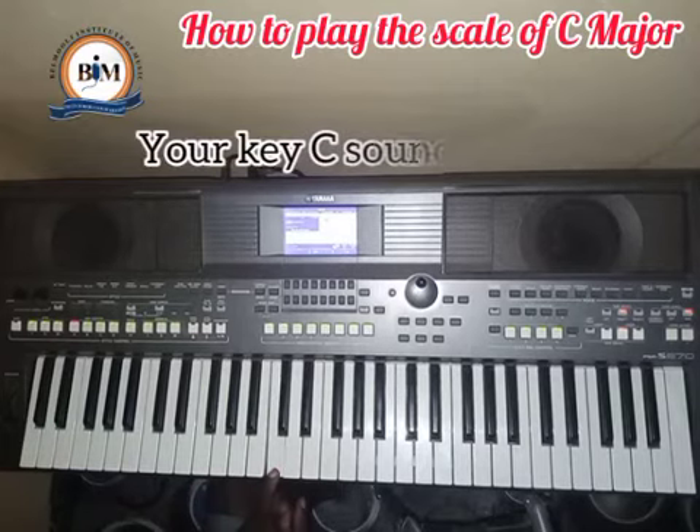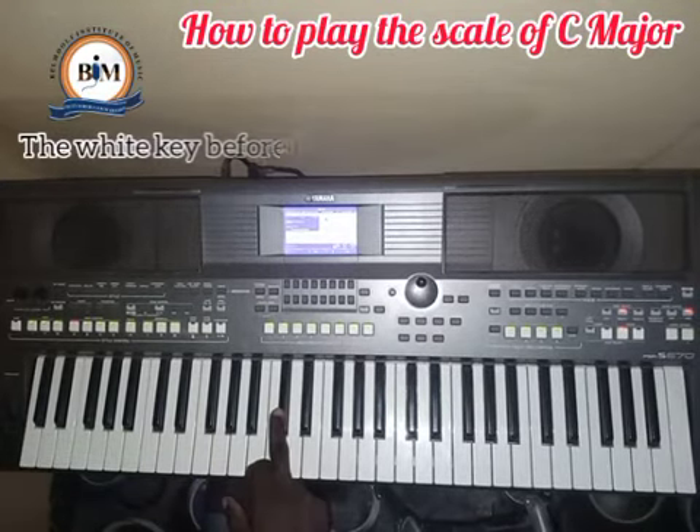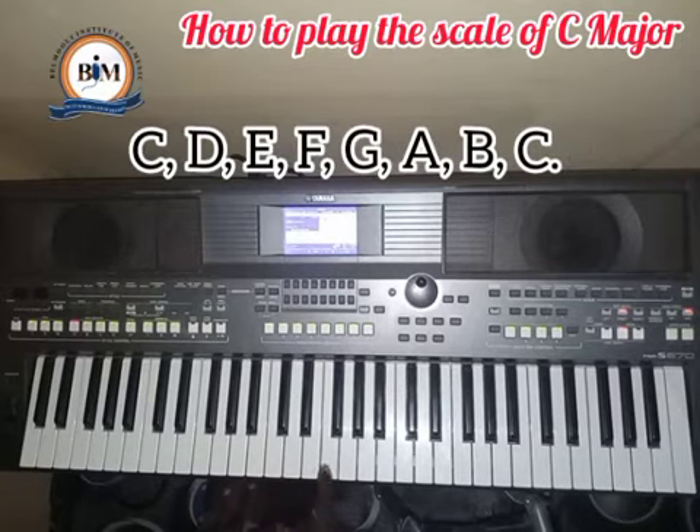Don't forget our formula — the white key before the two black keys is called C. So this is our C, and this is the scale. It runs from C to C: C, D, E, F, G, A, B, C.